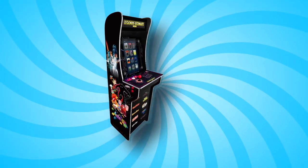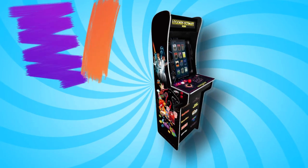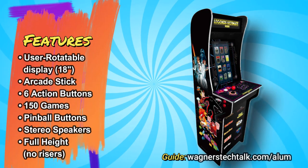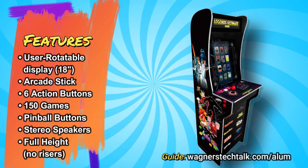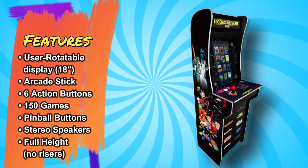The Legends Ultimate Mini is ideal for vertical arcade and pinball gaming. This machine features a user-rotatable 18-inch display, a single joystick, six action buttons, 150 built-in games, pinball buttons, stereo speakers, and a full height cabinet with no need for risers.